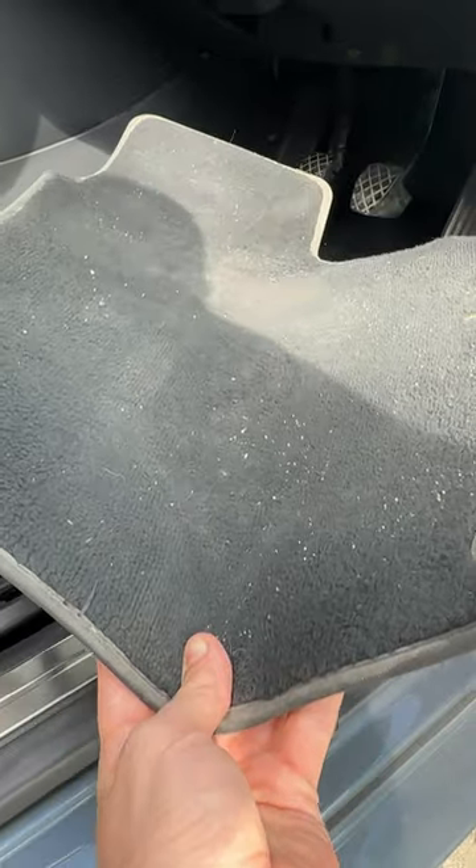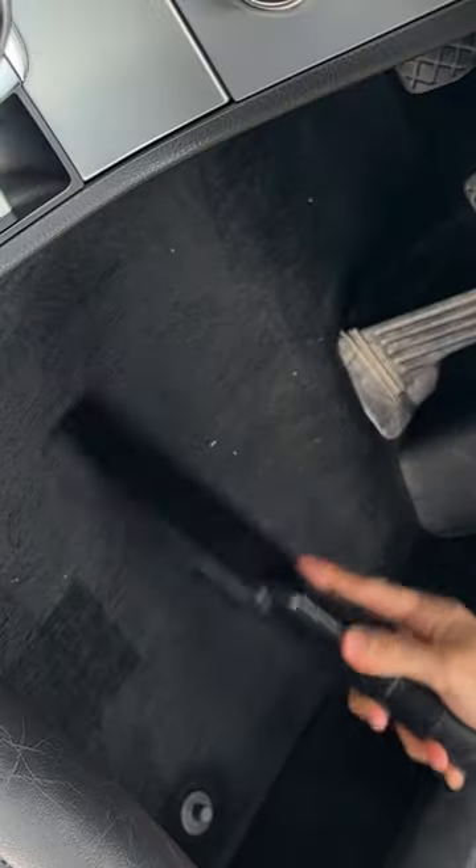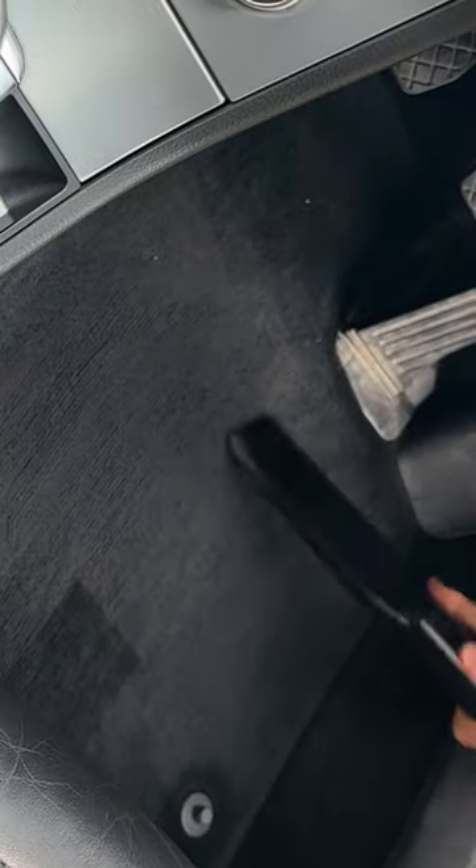First of all, take out the upper carpet and give it a few bangs to release the majority of that dirt. Next, you vacuum the lower carpet and then the upper carpet.